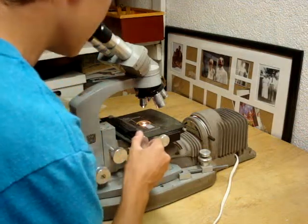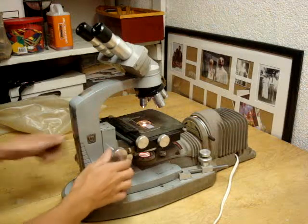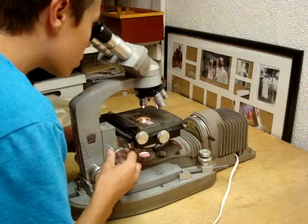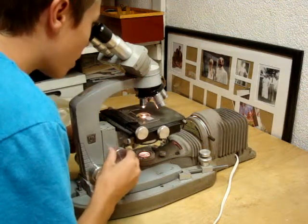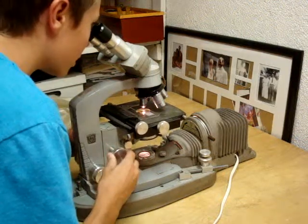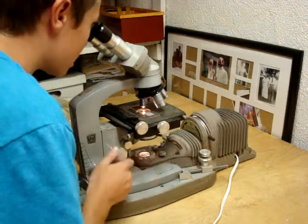Mine has knobs to center it on the side. Then what you use is you use the coarse adjustment to find where the specimen is that you're looking at. And right there is the specimen.